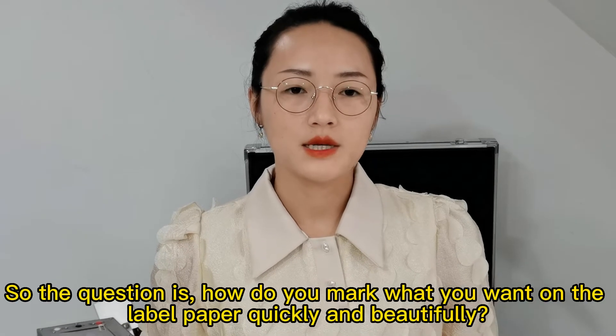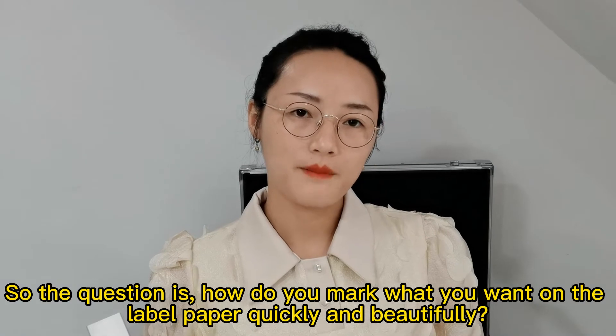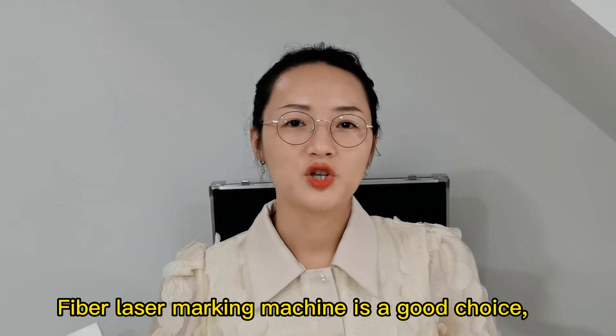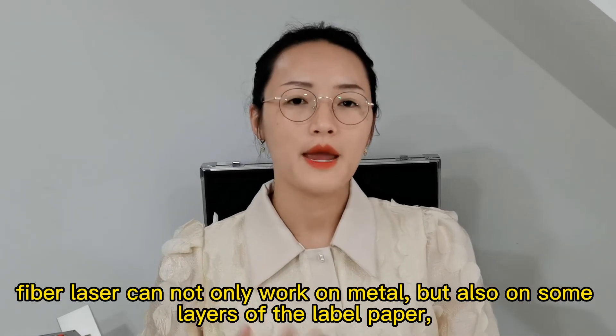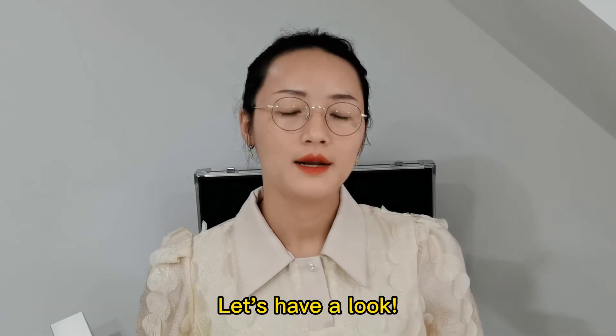So the question is, how do you mark what you want on the label paper quickly and beautifully? A fiber laser marking machine is a good choice. The fiber laser can not only mark on metal, but also on some layers of label paper. Let's have a look.